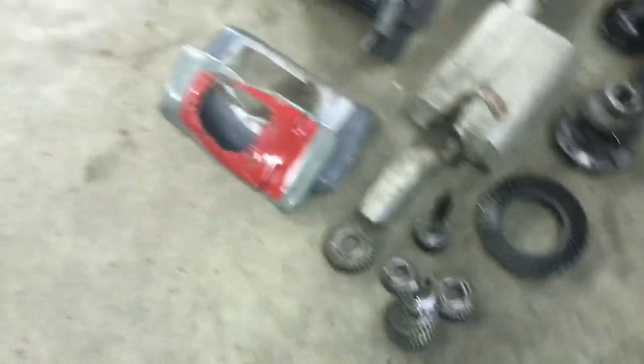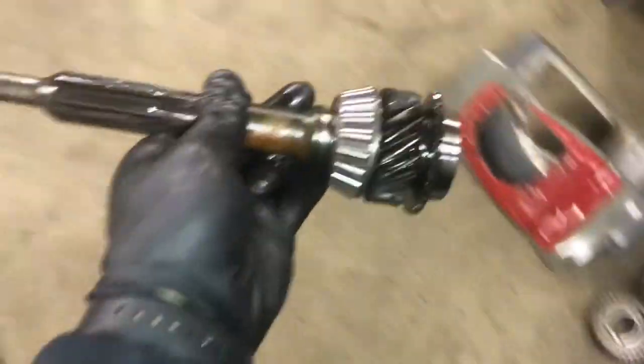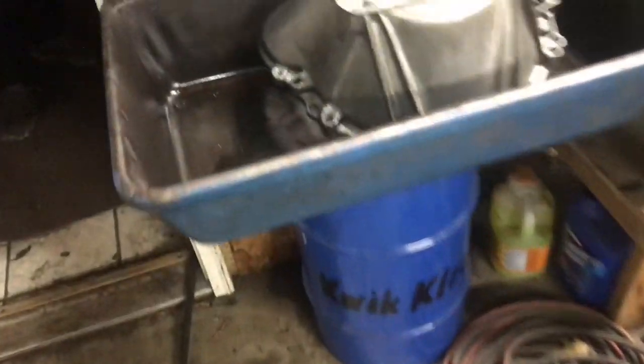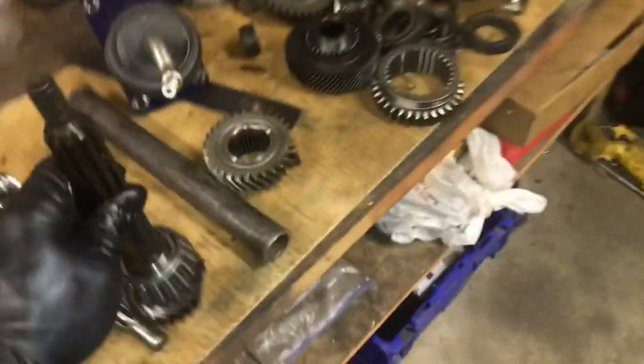Now here's the best part of this video. This is an input shaft from a 2.3 four-cylinder T5. And here's a V8 input shaft. Look at the difference — not only is the V8 one a different size, it's also significantly stronger. The input shaft is the key differentiator between these two transmissions in terms of strength and suitability for a V8 application.